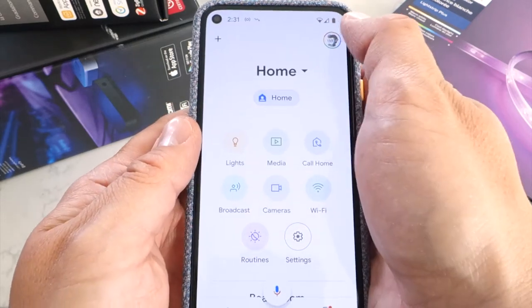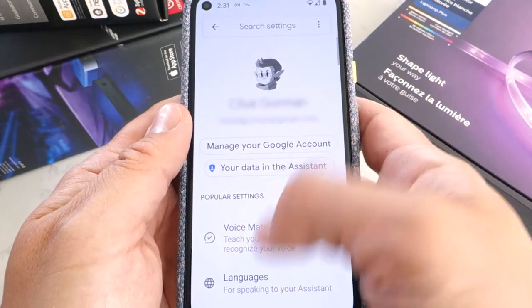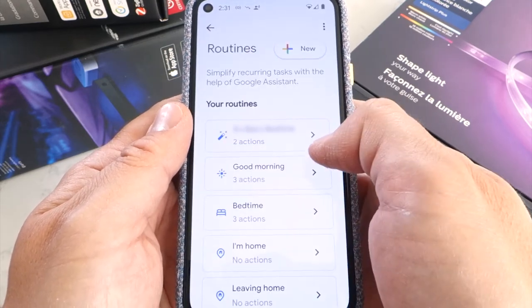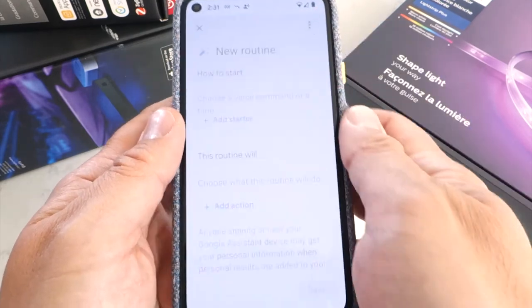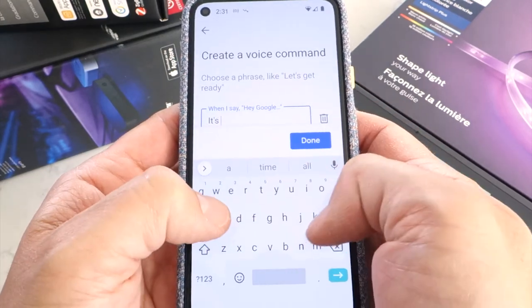To start creating your routine, open the Google Home app and tap your profile picture, then tap Assistant Settings. Scroll down to Routines, tap New, then tap Add Starter, then tap Add Voice Command. I personally like "It's movie time."